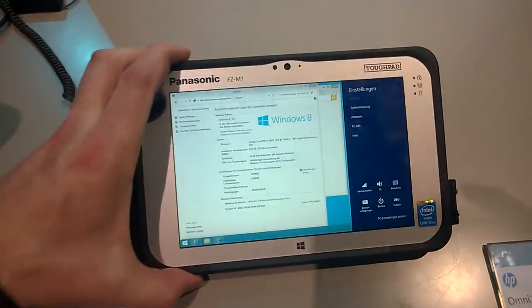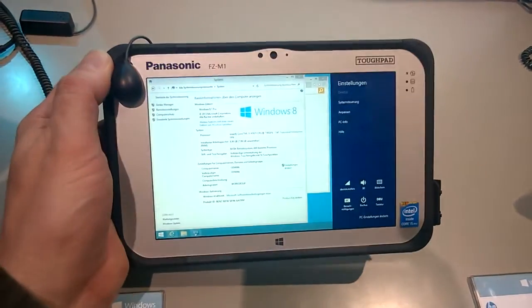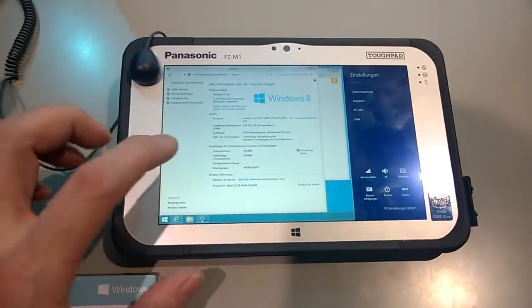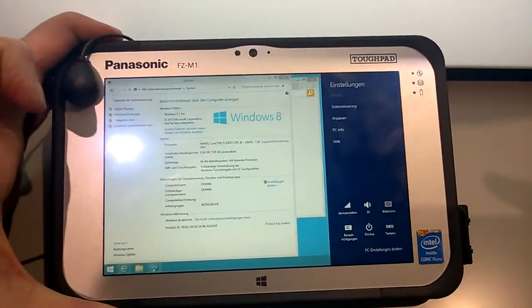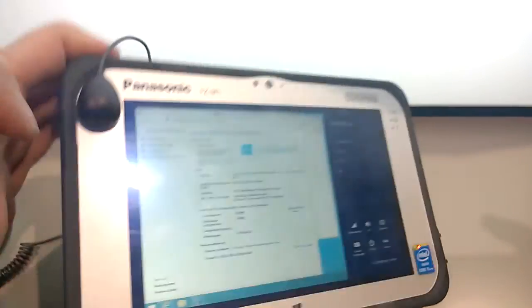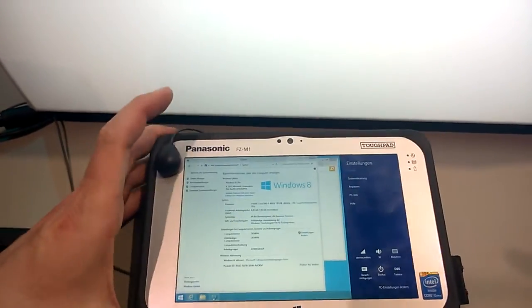In terms of screen brightness, I don't see anything really crazy here, although it is pretty bright and I think the adaptive display brightness is turned on. If I bring it really close to this light here — yeah, okay, this is probably a little bit brighter than your average tablet. Viewing angles — it's IPS, but it's not perfect; there's some fading on the angles.